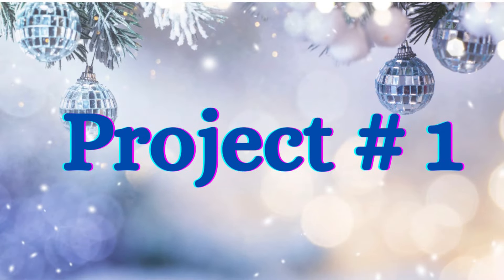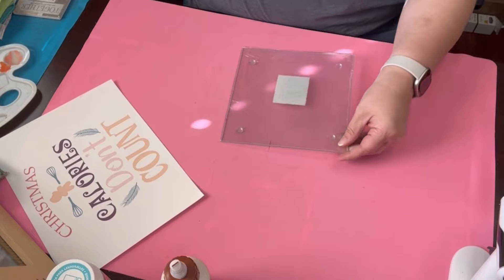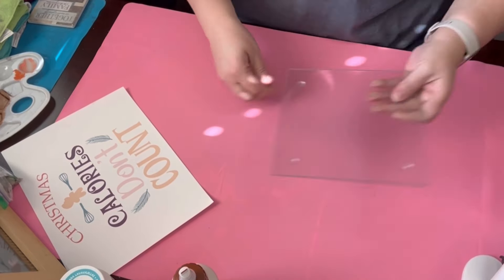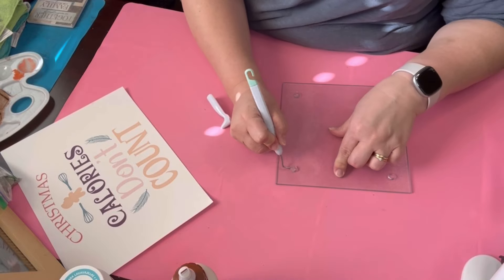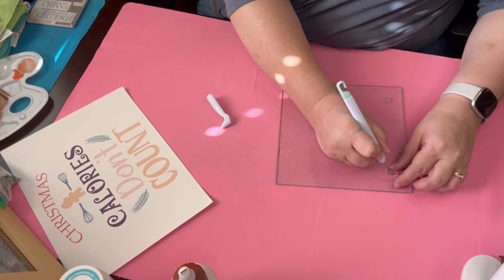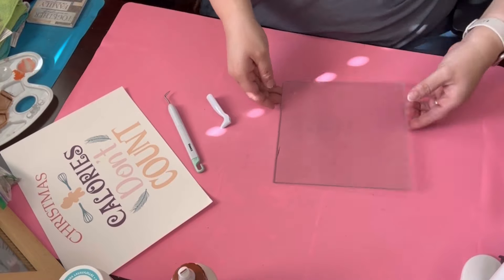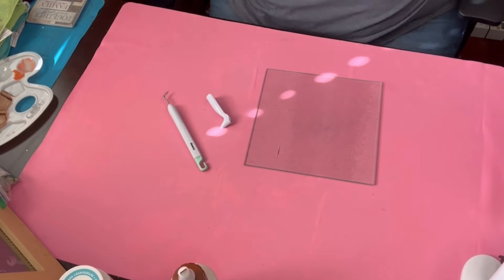Now on to project number one. This project was a flop and I'm only saying that because it did get scorched. I have other projects that did not get scorched. What I did is I went to the Dollar Tree and I got those little glass cutting boards that were plain. You can go ahead and sublimate on these. I love to sublimate a lot and I know I've been doing it a lot lately and I probably will keep doing it.